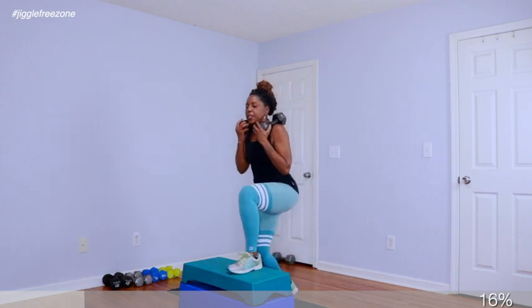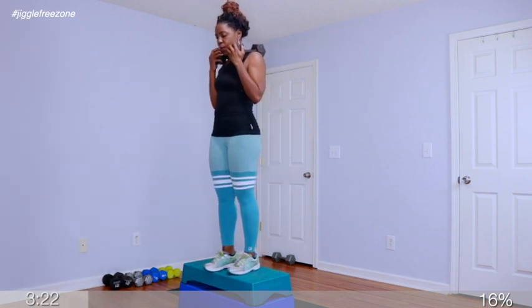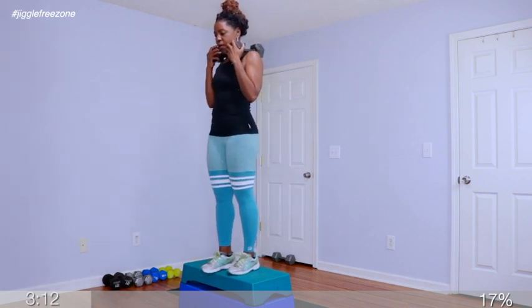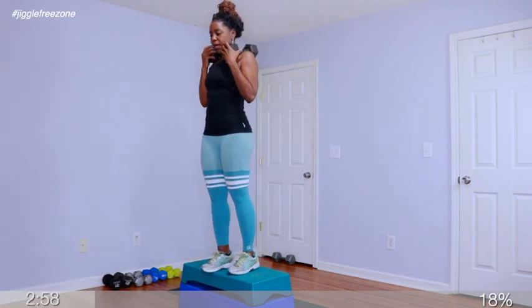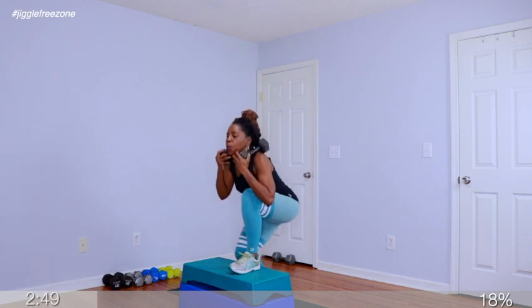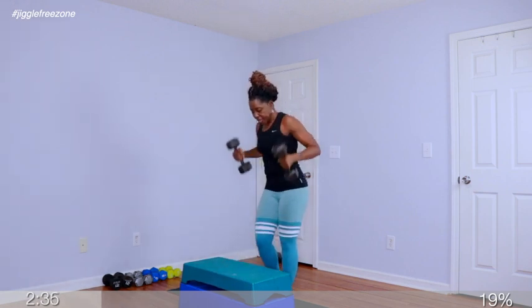Bring your right foot forward. You're going to lunge down on your left toe, and we're going to step up for 8. Take it up. 3, 2, 1 — get your left toe, drag the heel. Again, turn around. This is good and deep in that layer.